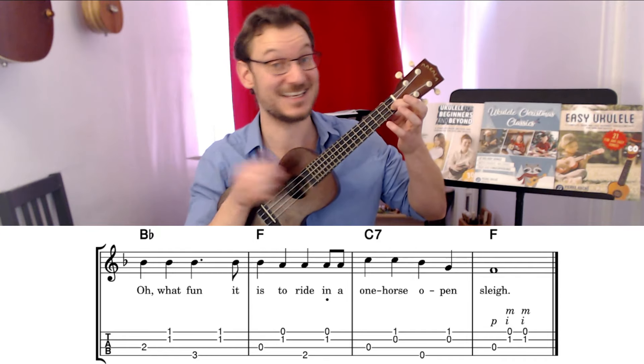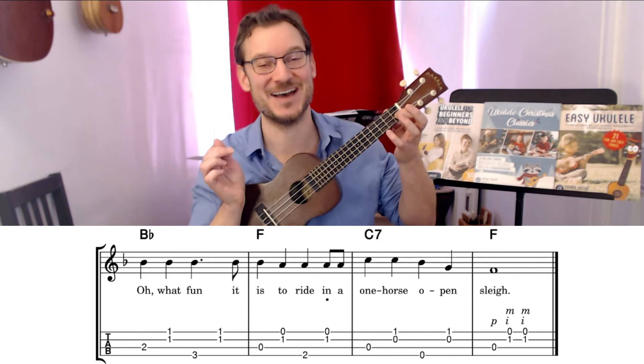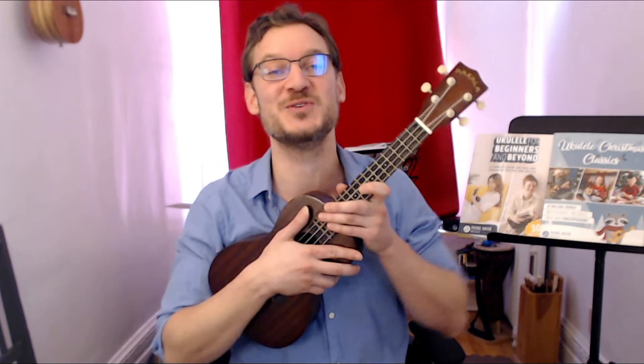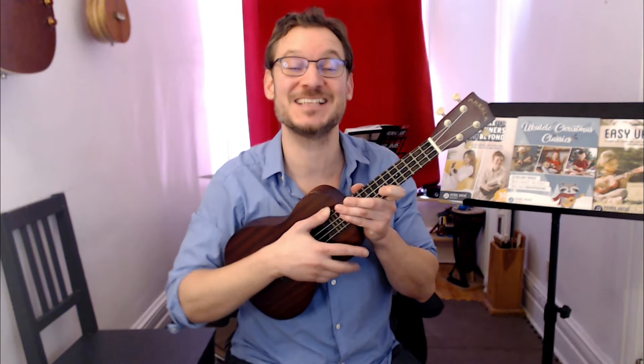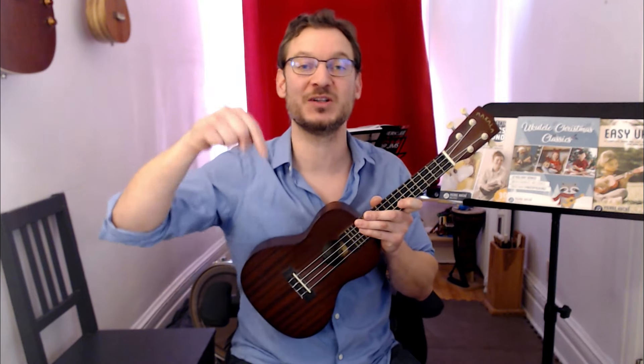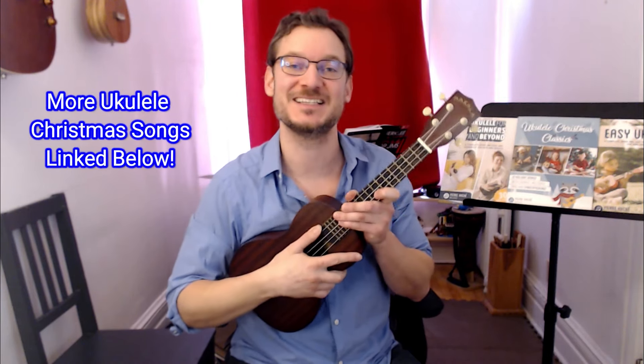Okay, there you have it. Play along to that as many times as you need to until it's fun, smooth, and easy. You can check out the book with the links below. Thanks so much for playing along. Click the thumbs up if you got value out of this. Tons more ukulele Christmas song tutorials linked down below in the description, and I'll link to one right here. Thanks for watching, and I'll see you in the next one.